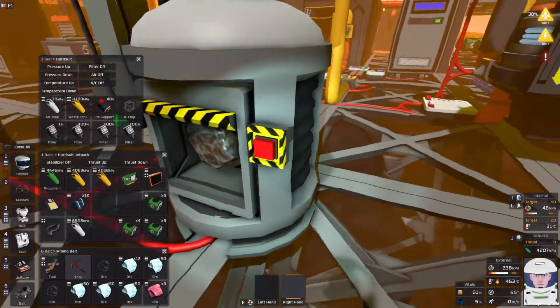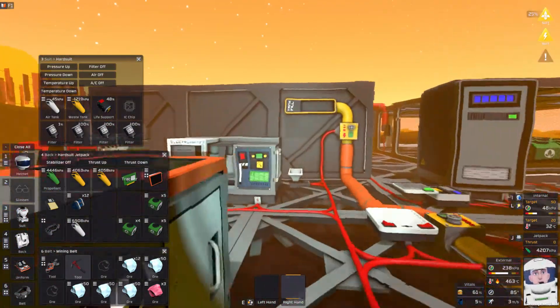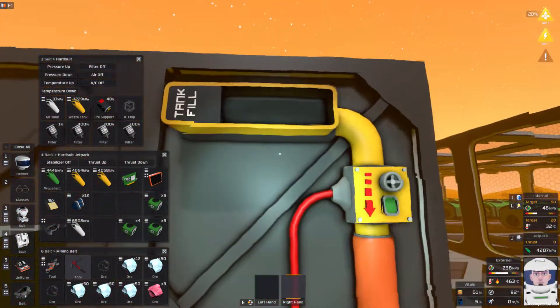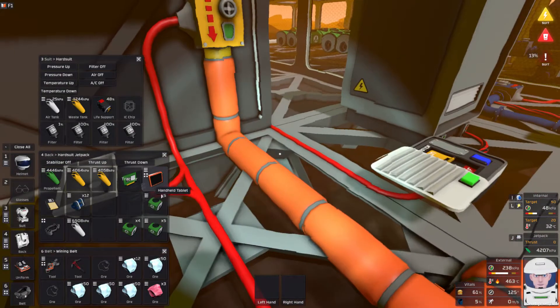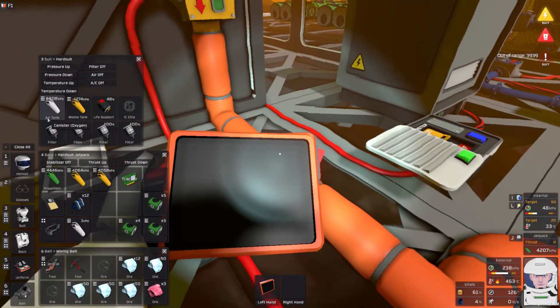I'm not even going to bother checking. Let's just get stuff done. My waste tanks are in trouble and my oxygen tank is about to run out. Air tank critical — I'll swap that out now.